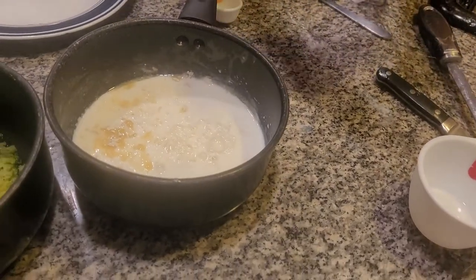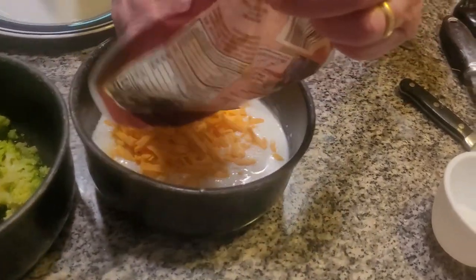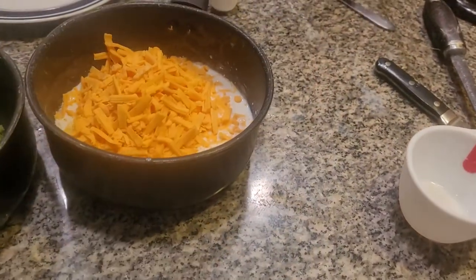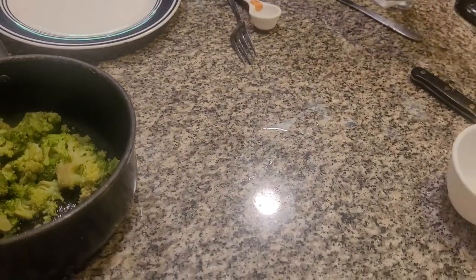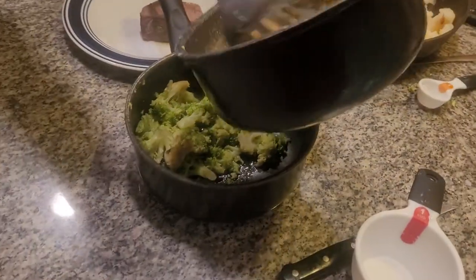Use sharp cheddar — it's the best to use for broccoli. What we're going to do now is put this over the flame and let it dissolve in. Then we're going to pour it over the broccoli. I'll give it at least 15 minutes. Now the next thing I'm going to do is douse the broccoli with the cheese sauce.